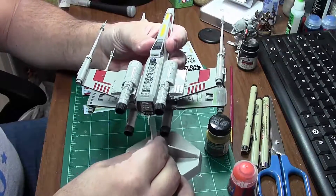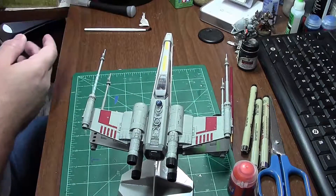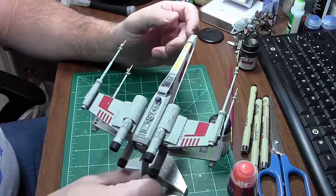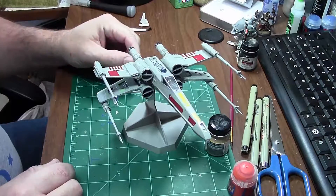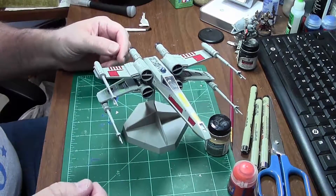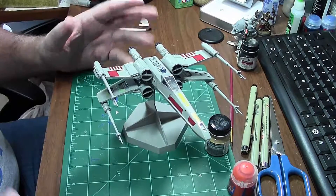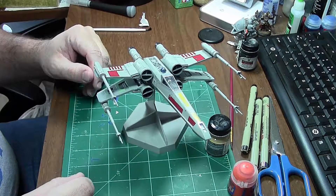I'm about to put a second gloss coat on here, and then I'm going to work on weathering it with enamel washes. I bought an enamel wash kit from MIG and I'm going to do that, and then I'll do some pigment weathering — not a whole bunch of that honestly, because I anticipate the enamel wash will fix it pretty well.